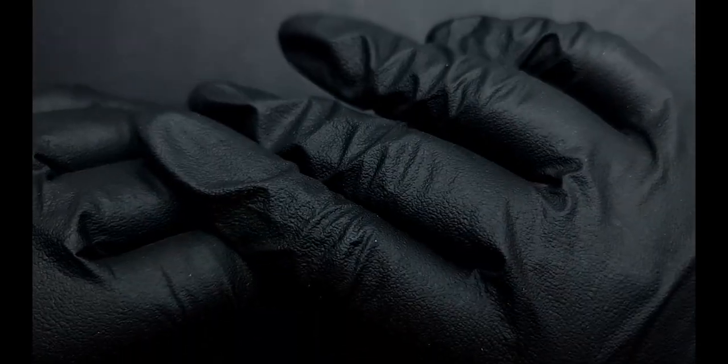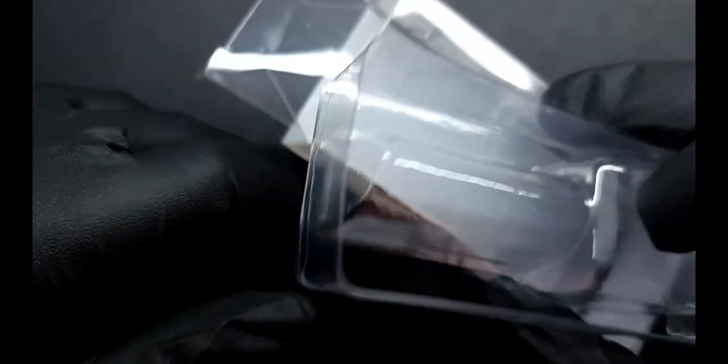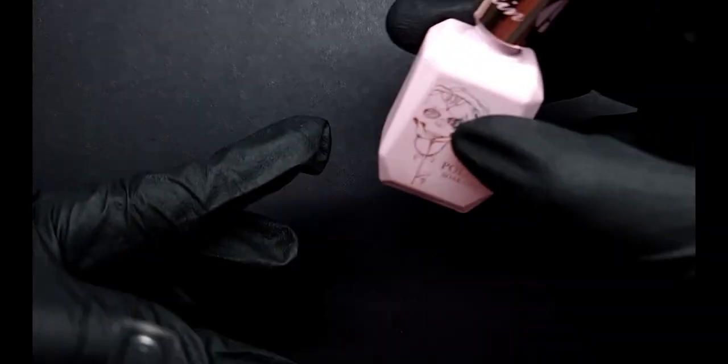Nothing leaked at all — all the bottles were extremely safe and not even the little boxes were damaged, so I'm happy about that. What I'll do is swatch one layer of each color and show you how it looks from the first layer, then do the second one off camera because otherwise this video is going to be so long. I'll keep them in order from 1 to 40 so they're easier to find.